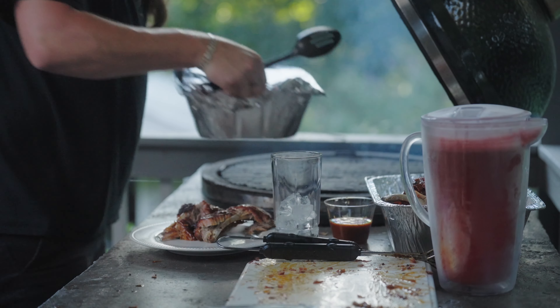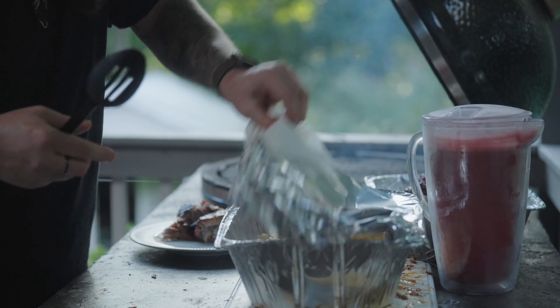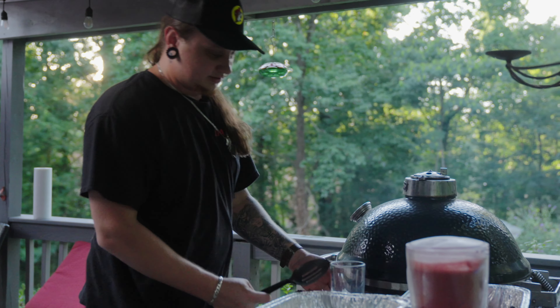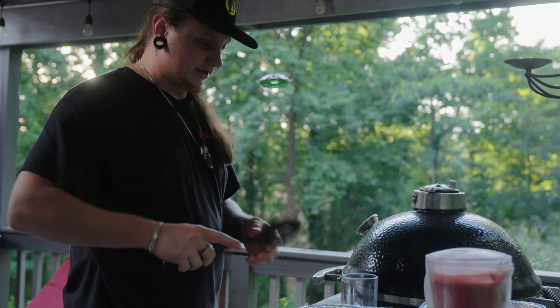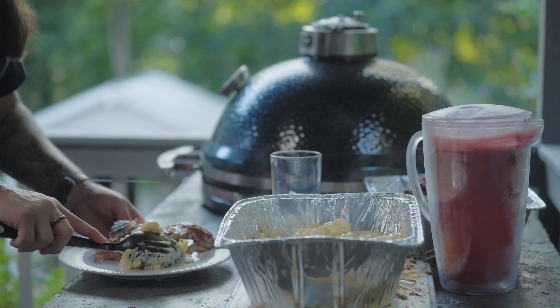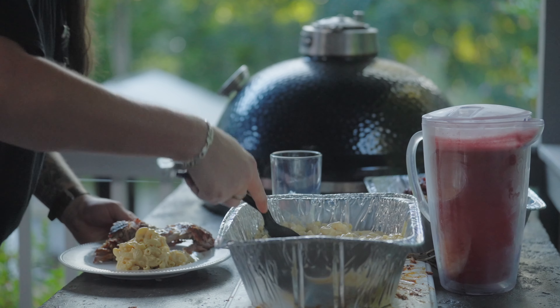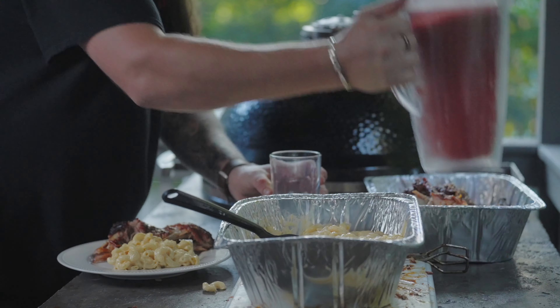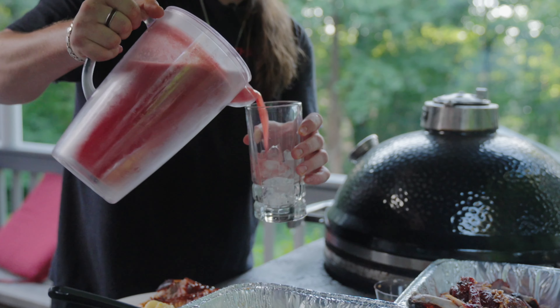So we're gonna go ahead and plate it up. We got a couple ribs here, I'm gonna get a healthy scoop of mac and cheese — maybe two, why not? End of summer after all. And then a nice glass of this agua fresca.